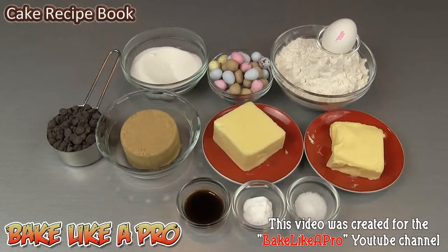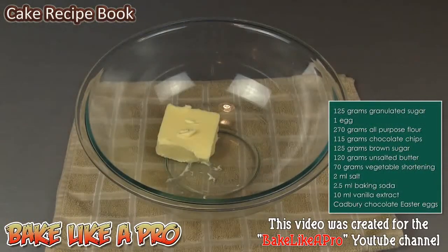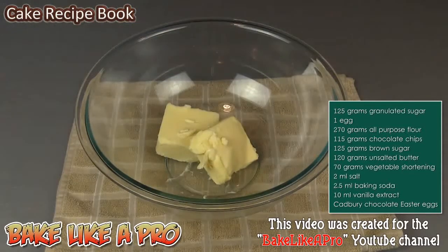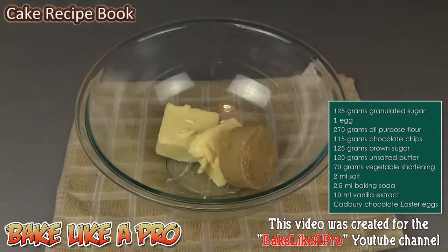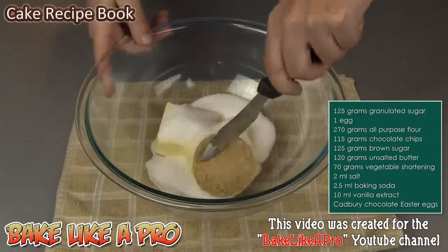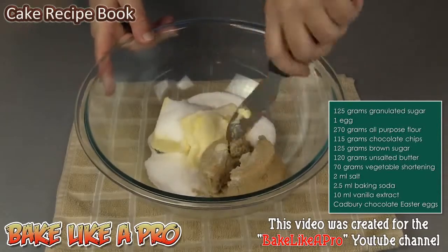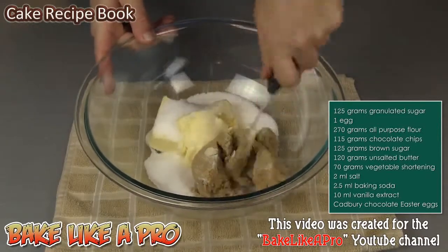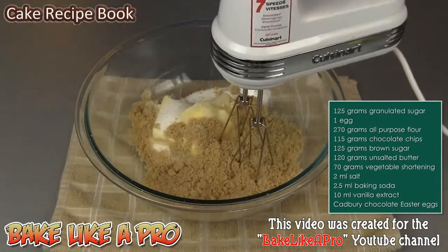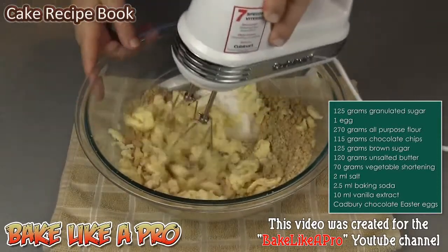So those are the ingredients, let's get started. For our first step I'm going to get in all of our butter and our shortening. To that I'm going to add in the brown sugar and our granulated sugar. I just want to break down my brown sugar so that my mixer can mix it up a little better. I'll grab my mixer and incorporate both of those fats in with the sugar.